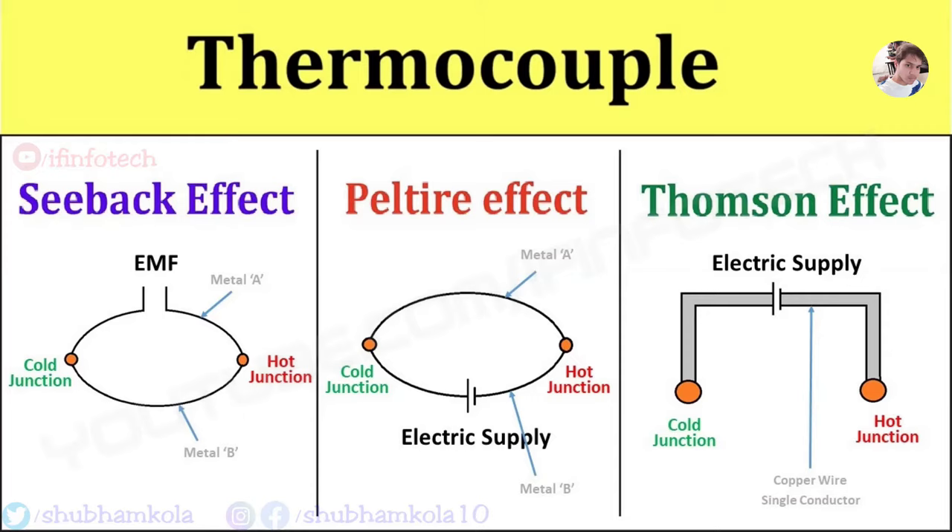Hi everyone, in this video we will discuss about what is a thermocouple, its construction and working principle. The working principle is based on 3 effects: the Seebeck effect, the Peltier effect, and the Thomson effect. First we understand what is a thermocouple.